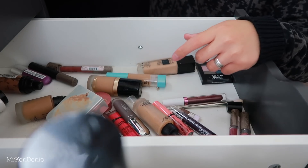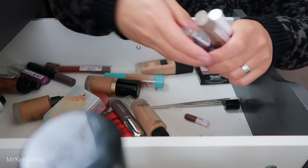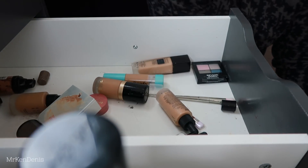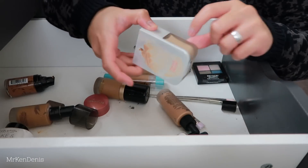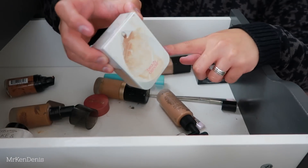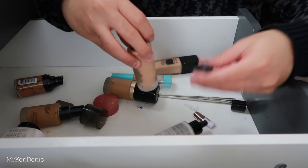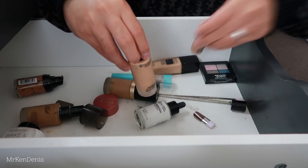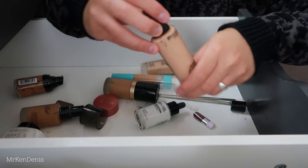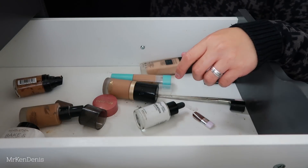There are a couple of lippies in here that just do not belong. Another Beauty Blender Bounce Foundation - this one is a really, really light shade for me, but my sister might be able to wear this since she's much fairer than me. We've got the Waterlight Foundation and Concealer - the concealer's already broken apart. Not a big fan of the concealer so I'm getting rid of that, but the foundation is lovely. Another lightweight or light coverage foundation I use just for a natural look - I'll keep that.